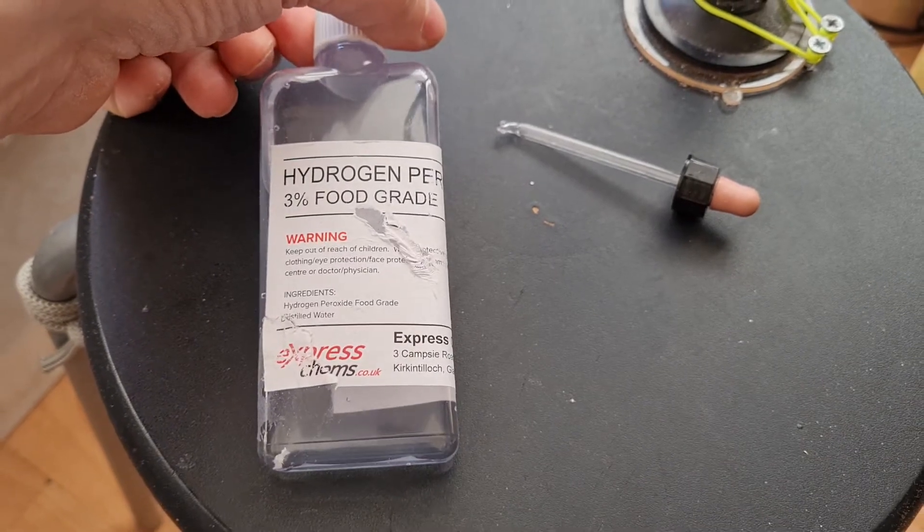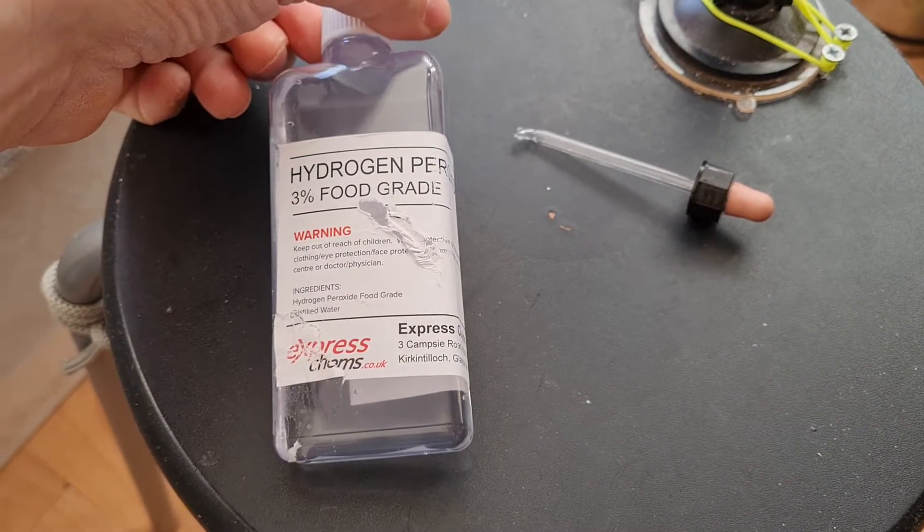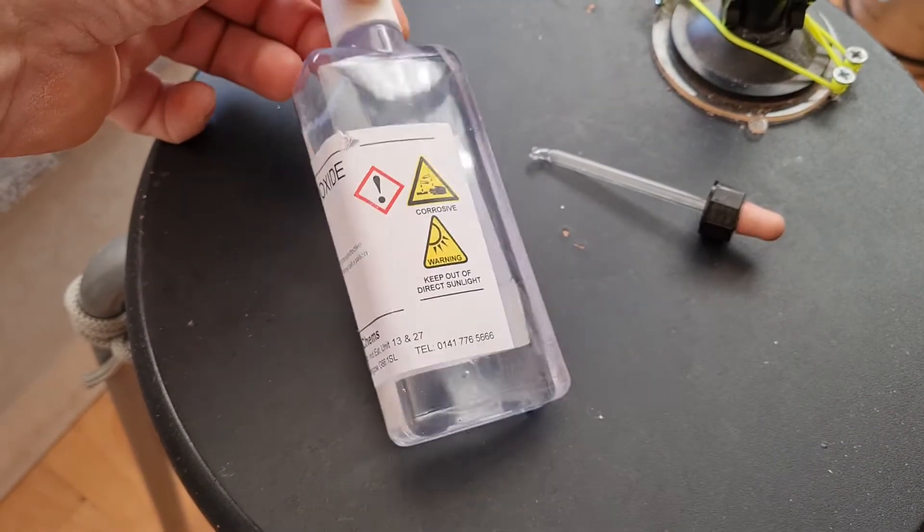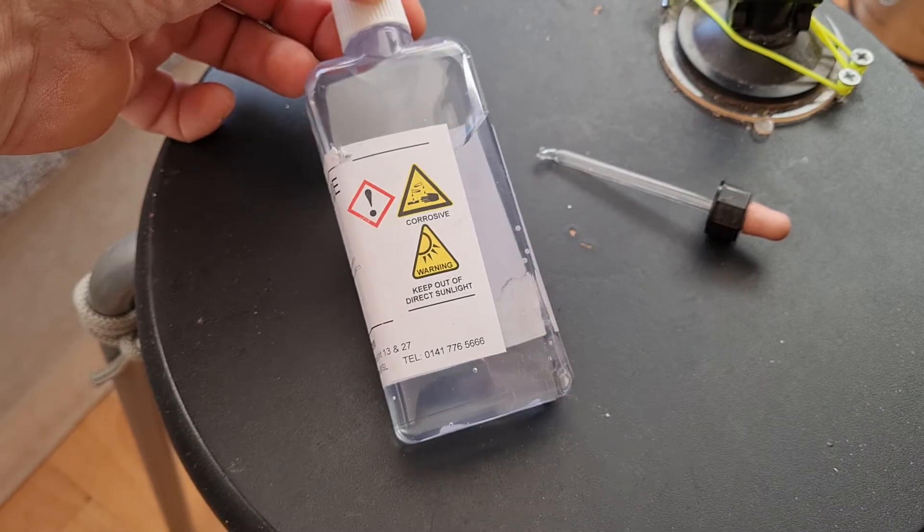I put about 10 or 12 drops in my ear and it did clear the wax. I had to repeat the process a few times and then it cleared it.